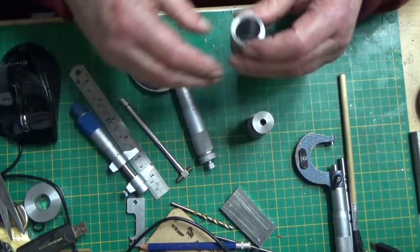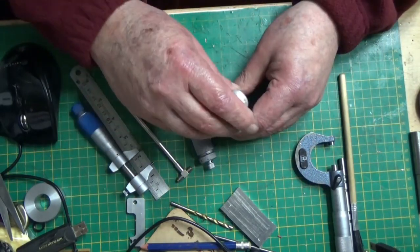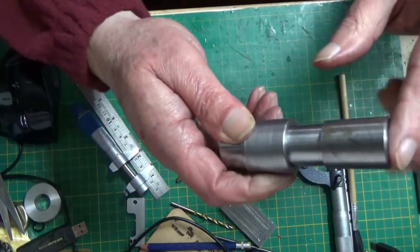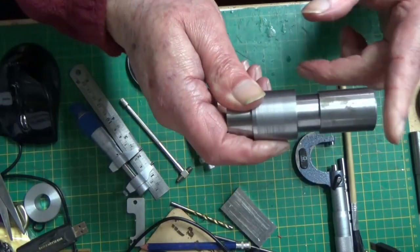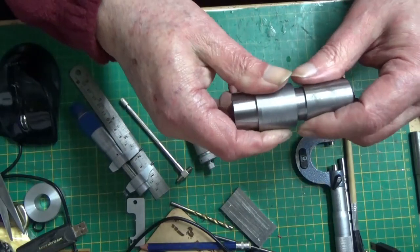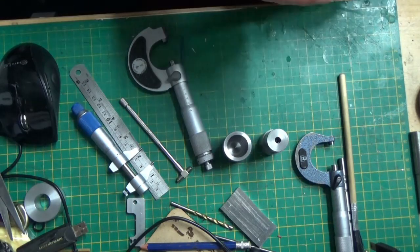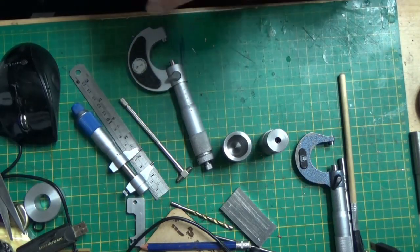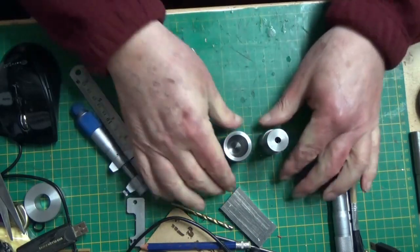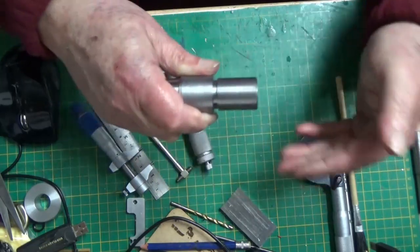Success! We can now go ahead and machine pistons and cylinders with no problem — that's unbelievable. A machined fit, no lapping, no polishing, no emery paper, nothing — straight off the machine. And I couldn't be happier with that.